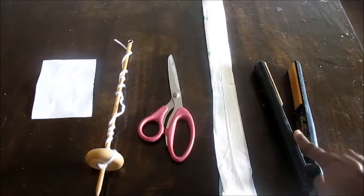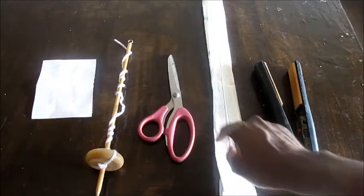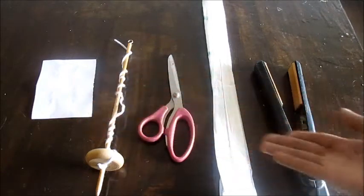You will need one hair iron, one plastic bag, pair of scissors, a spindle, and a three by five piece of paper.